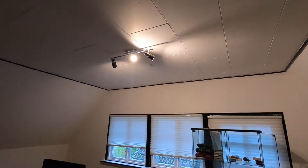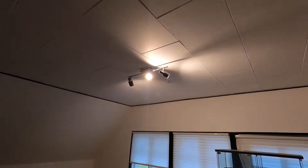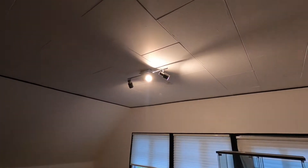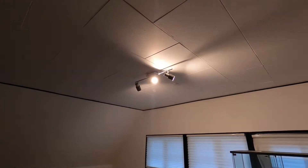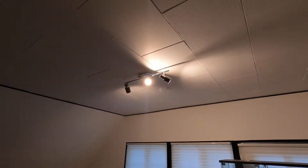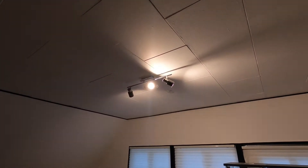Hi everyone! I'm going to show you a really cool trick for how to remove a flashing light on GoPro Hero 8. As you can see in this room, this light is flashing because it's an LED light synchronized with the same Hertz as the camera.